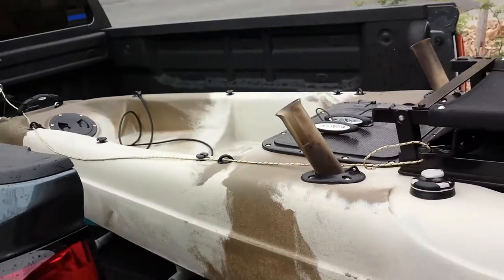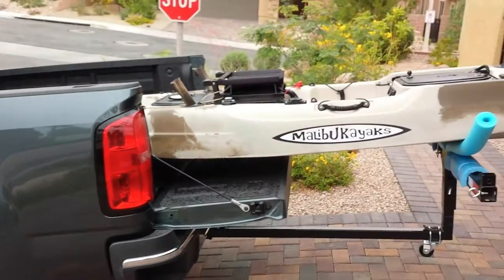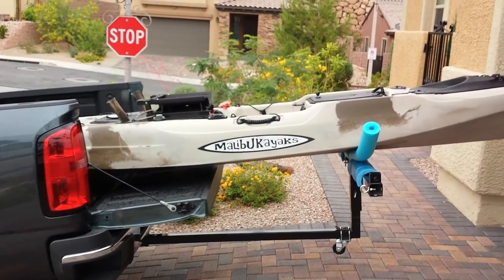And that helps make it a little bit more stable. You can see how it sits — it worked out really well. If you have any questions, just leave them in the comments section. Thanks.